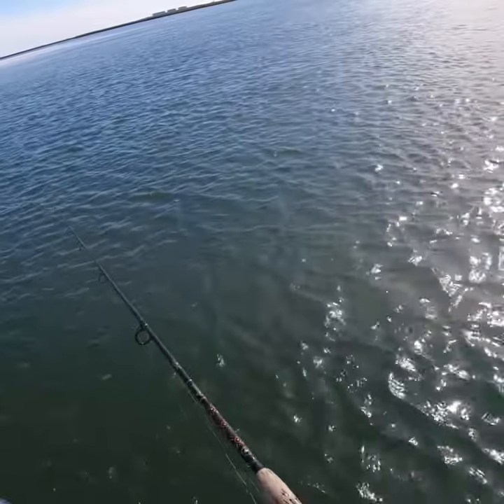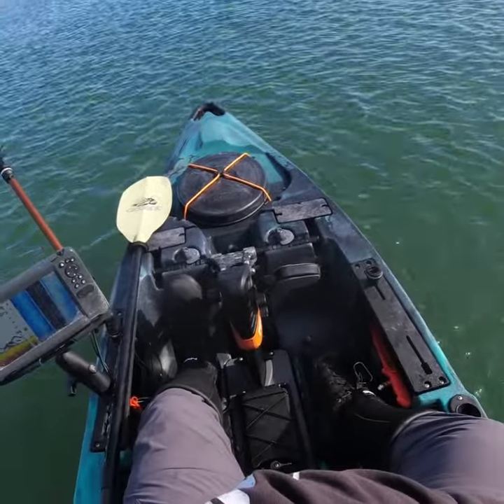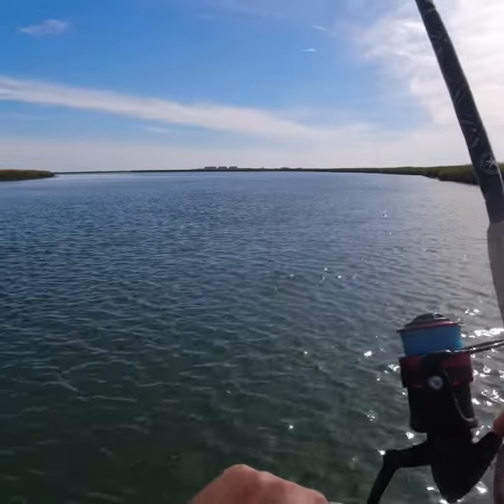In the wintertime, when targeting striped bass, it's important that you slow down your presentation of the lure. As you can see here, I'm going very, very slow when jigging for these fish that I can see on the fish finder beneath me.